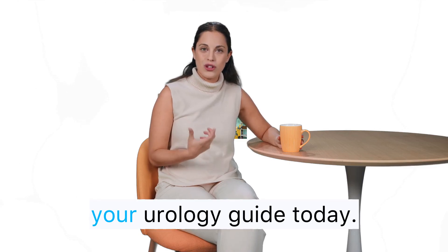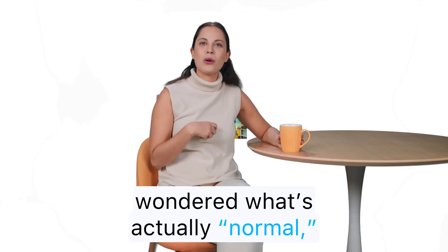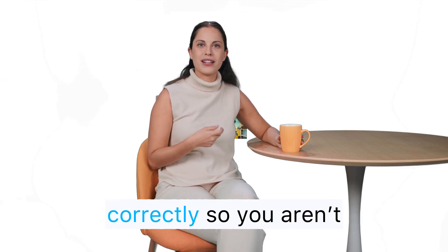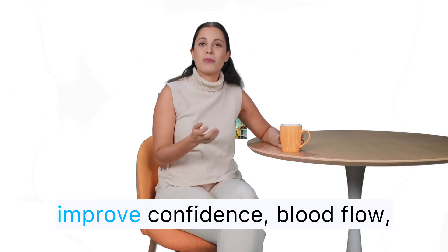Hi, I'm Ala Rehn, your urology guide today. If you're a man in your 50s or beyond and you've ever wondered what's actually normal, you're in the right place. We're going to put numbers in context, show you how to measure correctly so you aren't comparing apples to oranges, and focus on the practical steps that truly improve confidence, blood flow, and performance.